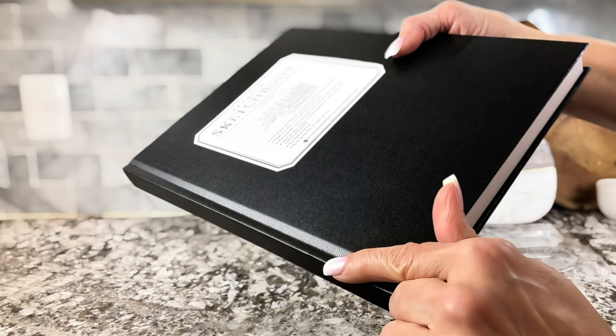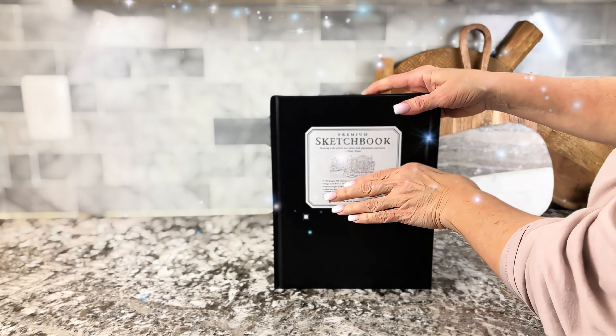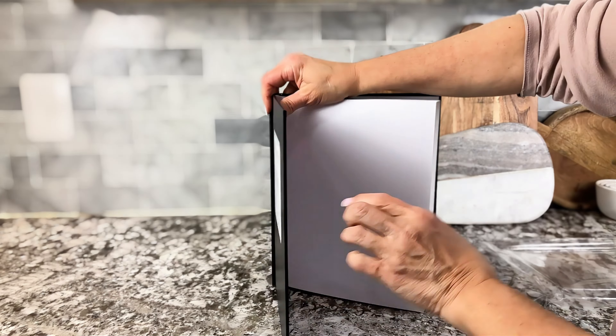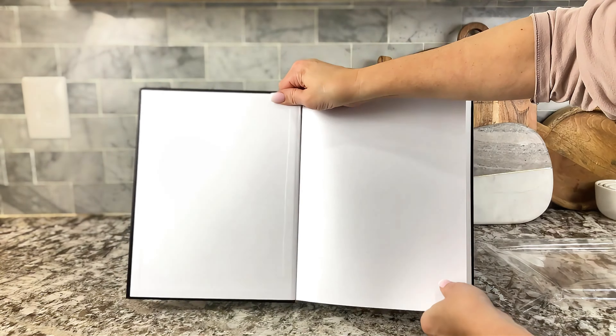I love the leather binding. It feels like a hardcover book that you would buy in a store — something you'd put on a coffee table. Really nice quality. Look at the lining, which is really nice because that means the pages are going to stay in.